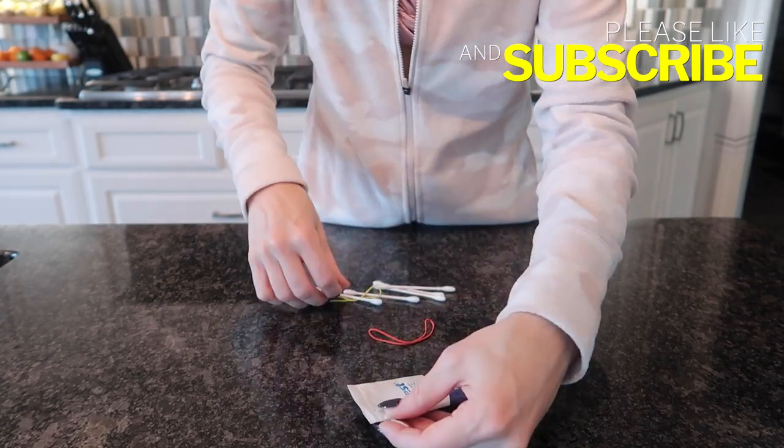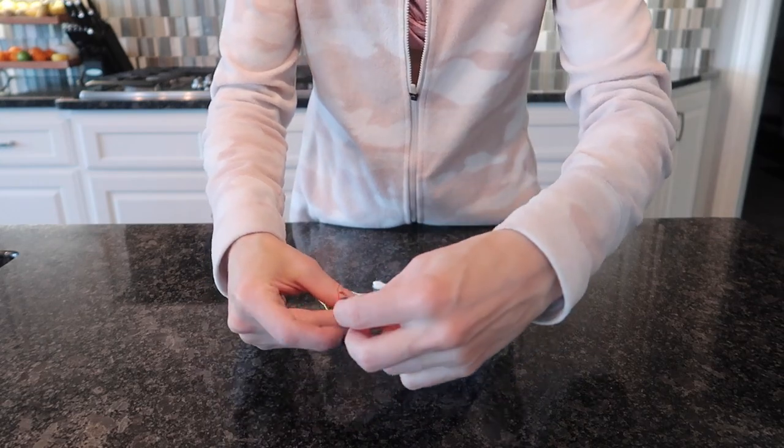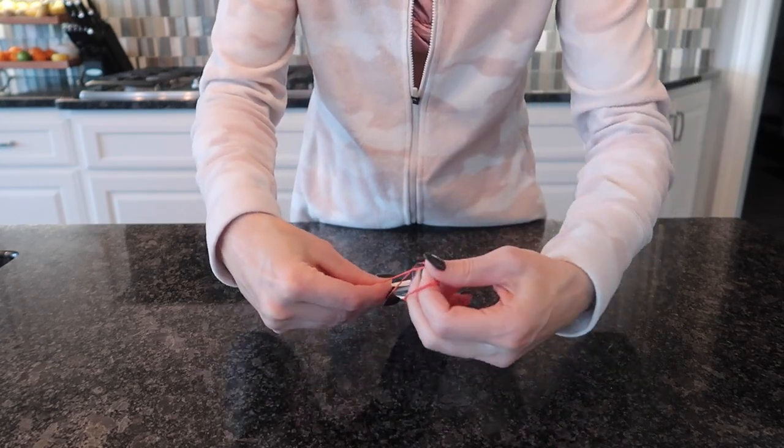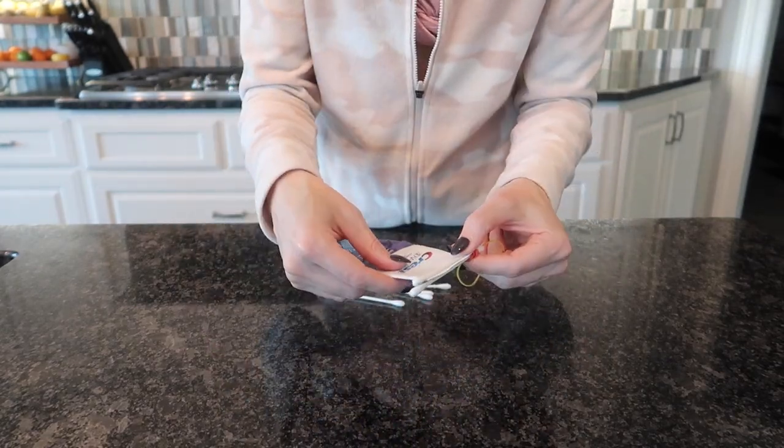Alright, get your two q-tips, wrap them around the end of the tube like so, and then you're gonna take your rubber band and make it real tight. Do the other side.